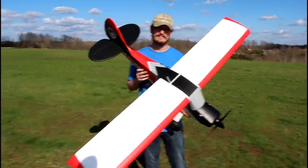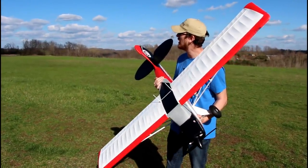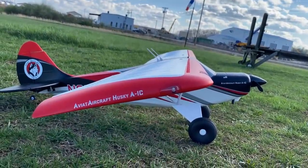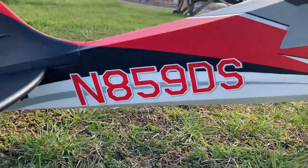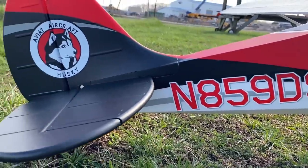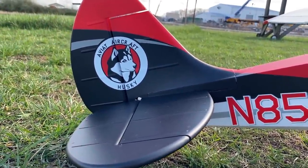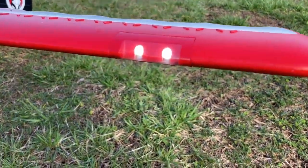We're practicing social distancing. The only other person at the airfield is probably at least 100 yards away right now. Our state is not on a stay-at-home order, it's only on strict social distancing. I am very excited to fly this for you — that's what today's video is going to be.